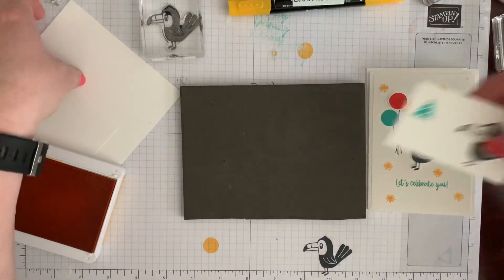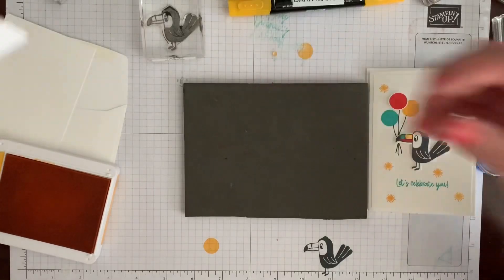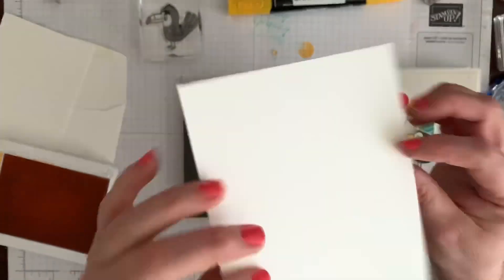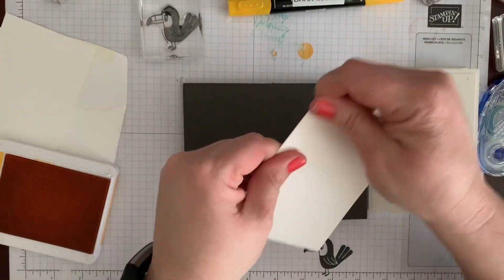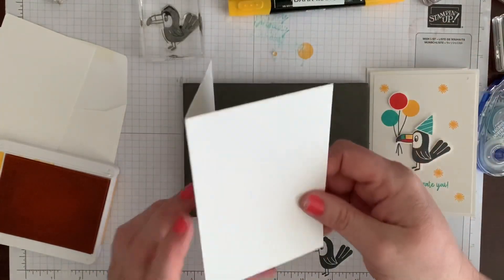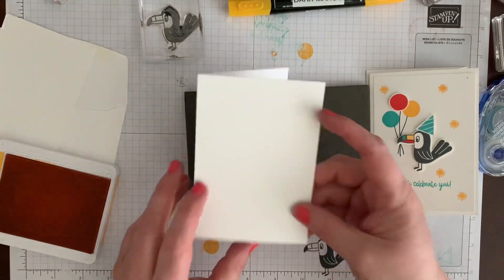So I'm going to go to my base card. These are the note cards and envelopes you can get from Stampin' Up and they're already cut for you.